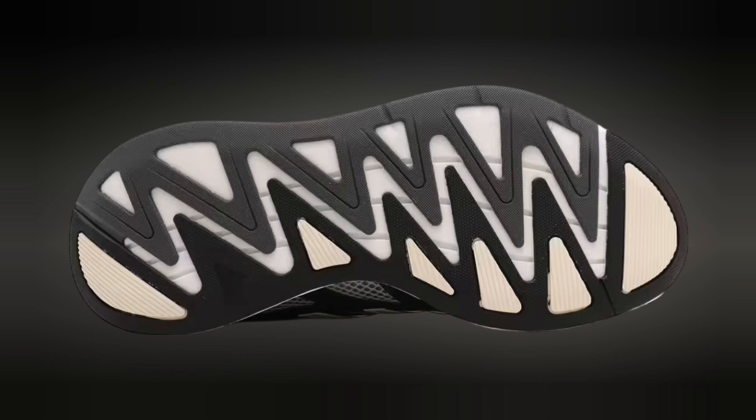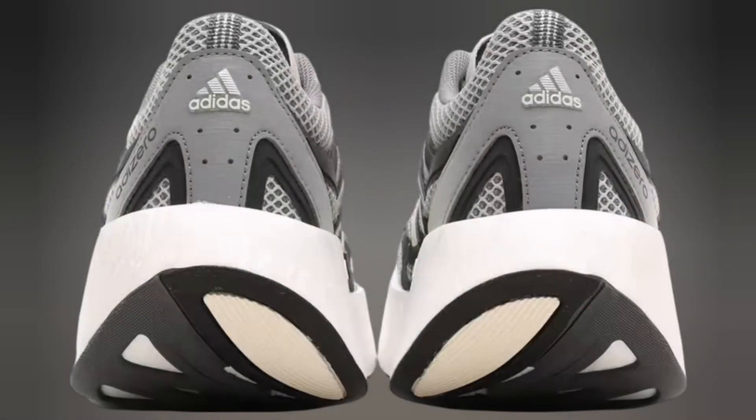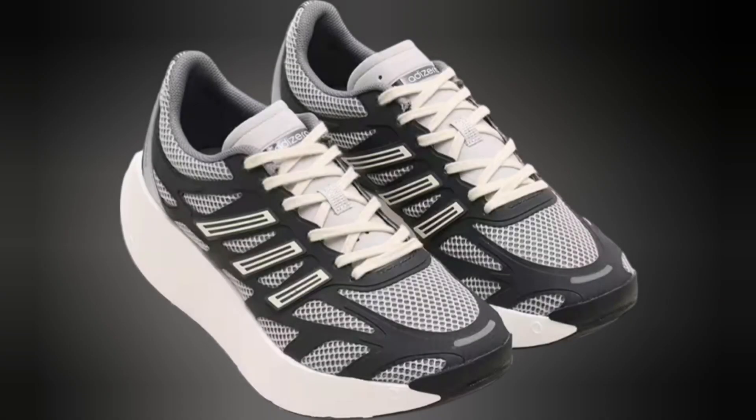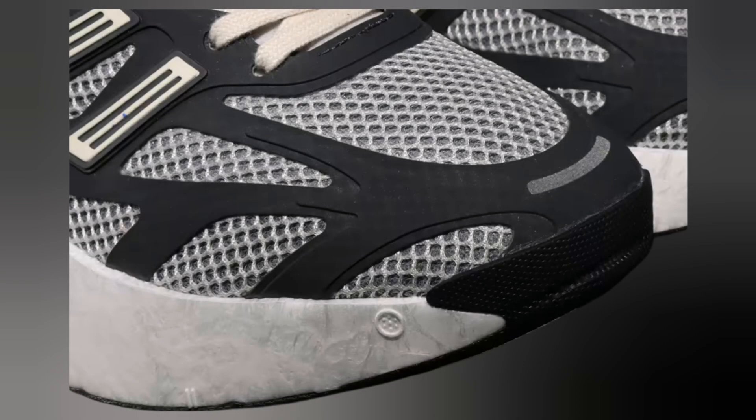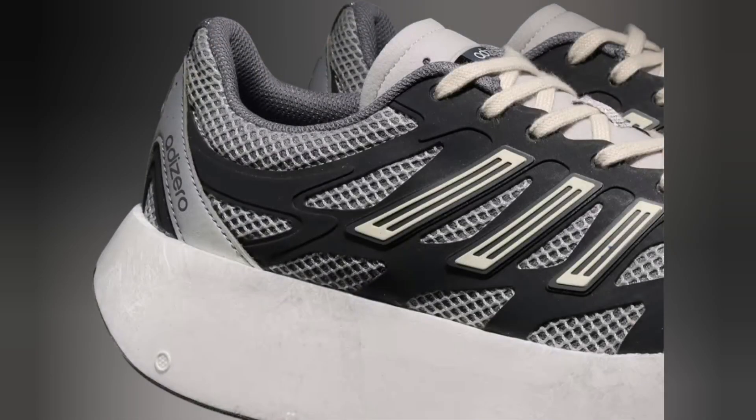The shoe's lightweight construction is achieved through the use of advanced materials and engineering, making it ideal for those who prioritize agility and speed. The breathable mesh upper ensures optimal airflow, keeping the foot cool during intense activities, while the durable rubber outsole provides excellent traction on various surfaces.